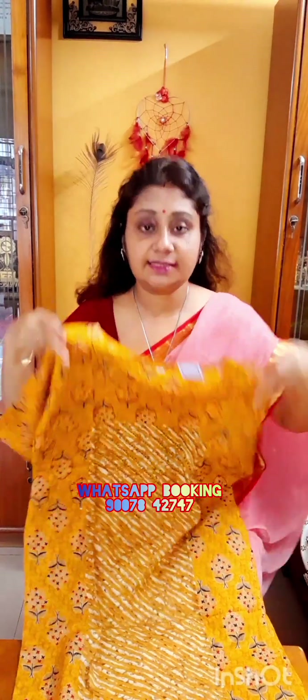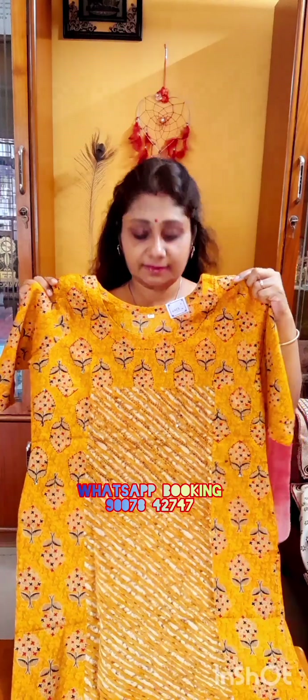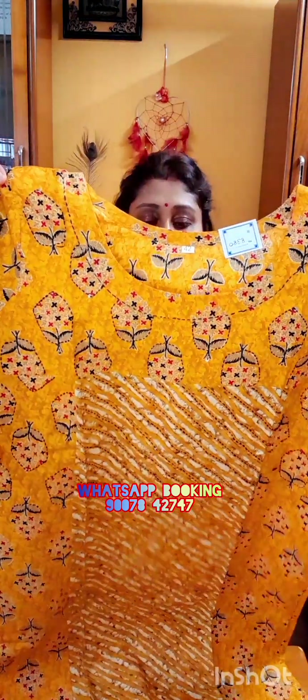First one is in orange color. This is the first one — orange color, round neck on both sides, back and front. Round neck, pure cotton kurti, printed kurti.